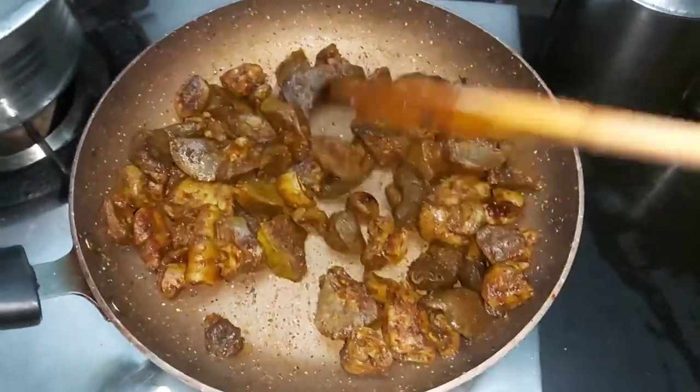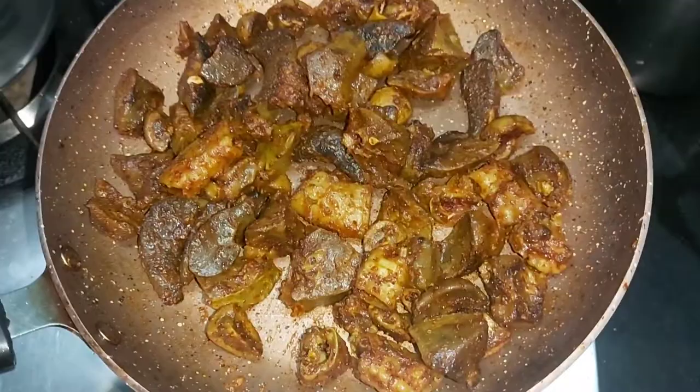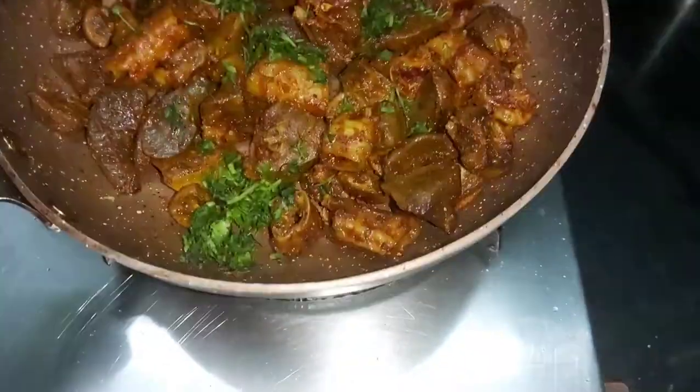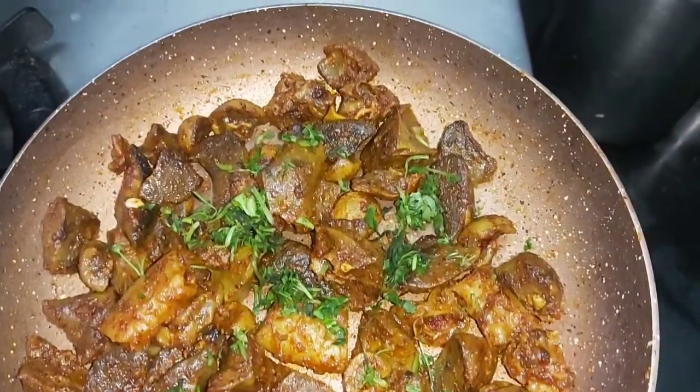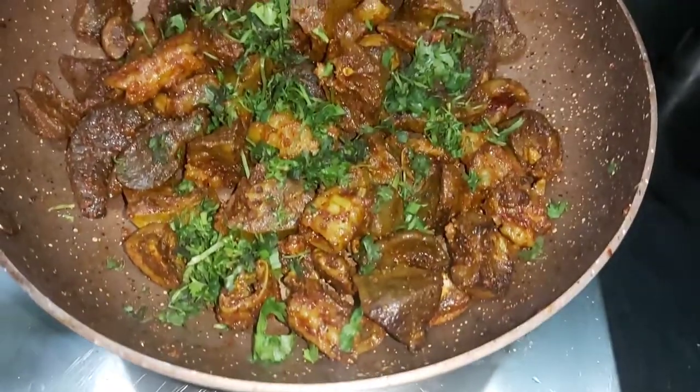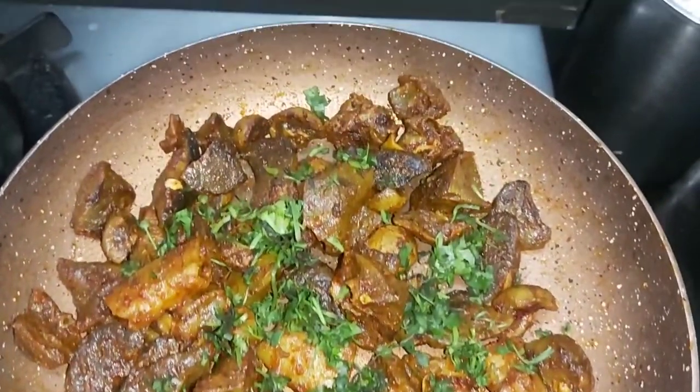Finally, our last step. We will cook for a few more minutes, then close the gas flame. That's it! It's very easy and very simple. You can also make a chili fry, fixa fry, and kaleji fry in this same way.